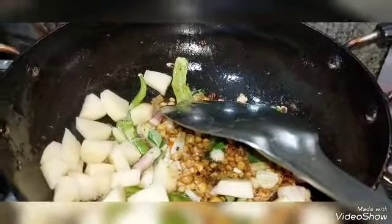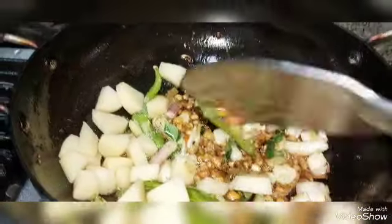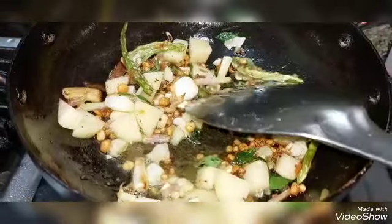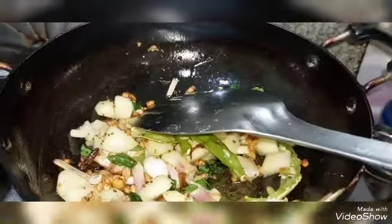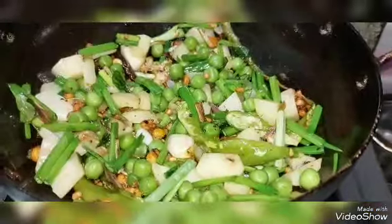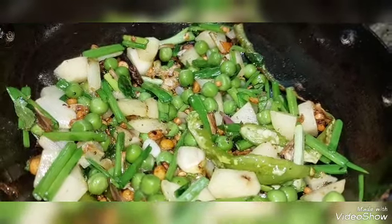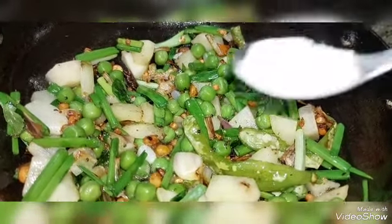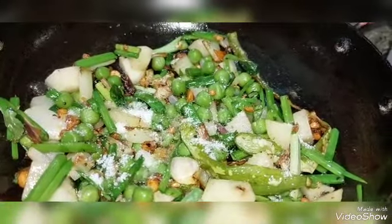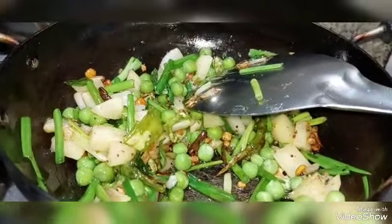Now let's put the curry, onions fry, and aloo. We will use the vegetables as well. I am going to use the greens and spring onions. I am going to use the essentials as well.